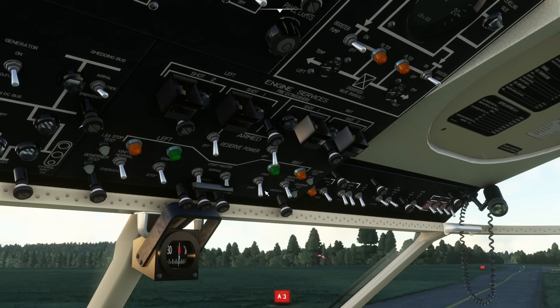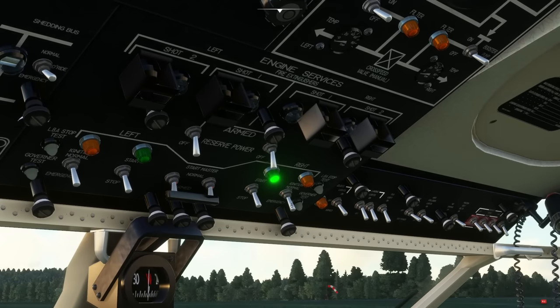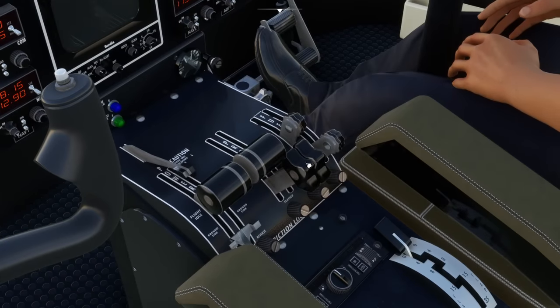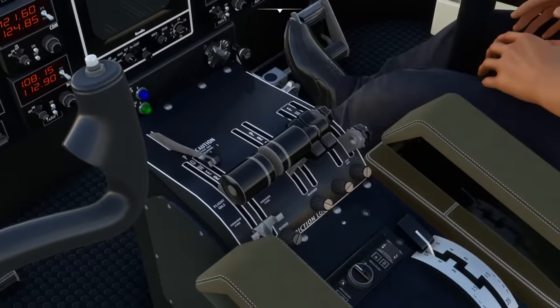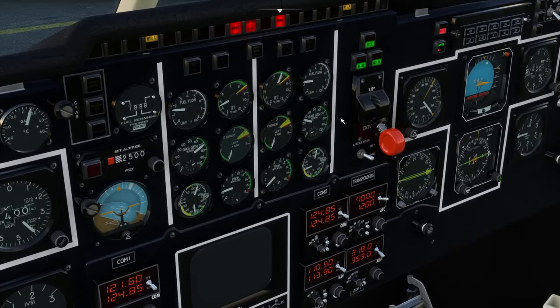Then we can do the right engine — start, wait for the switch to fall down, then ignition. It's worth pointing out you're also supposed to move the propellers out of feather when you're doing this. We've got 20% — we can advance the fuel condition on the right engine and it continues on the right as well.